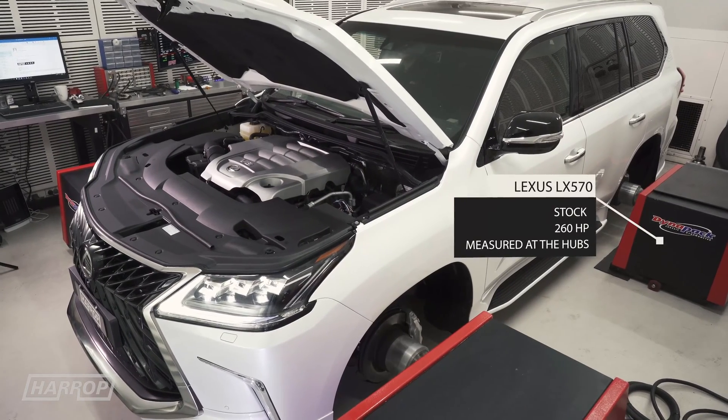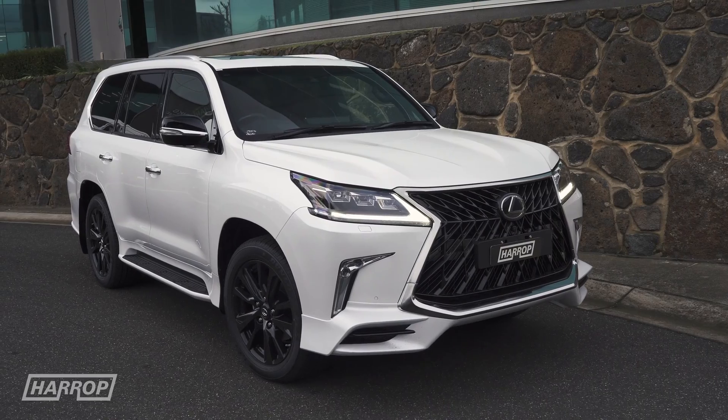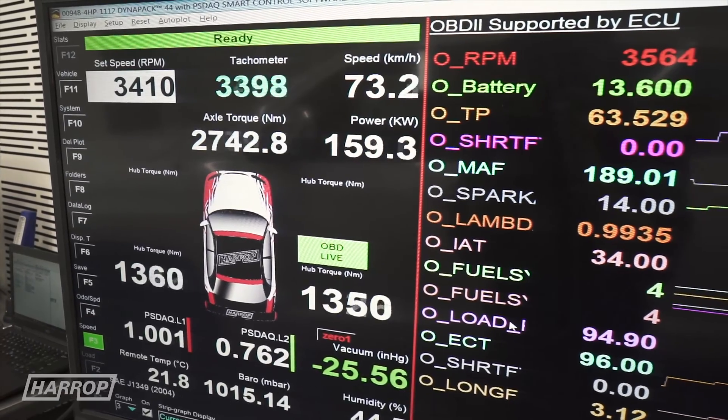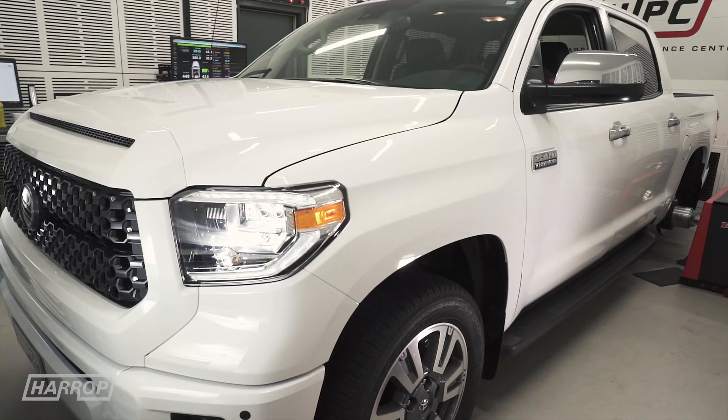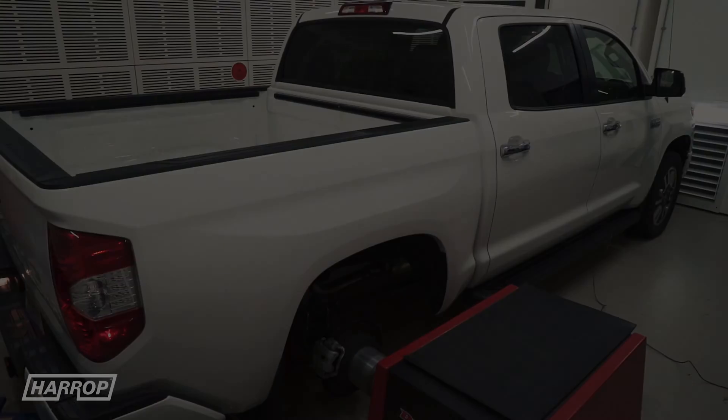This is a slightly lower number than expected, but this is a brand new vehicle that is constant all-wheel drive, with greater driveline loss than our stock 2018 Tundra that made 310 horsepower through the rear axles in two-wheel drive mode.